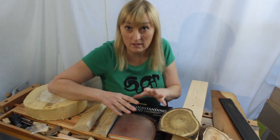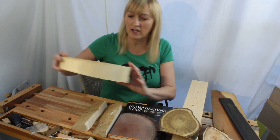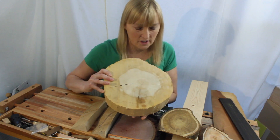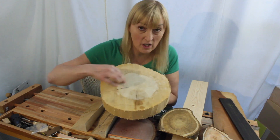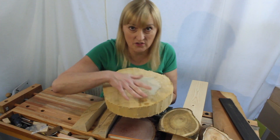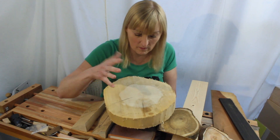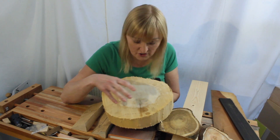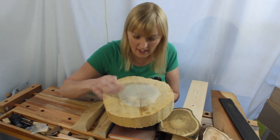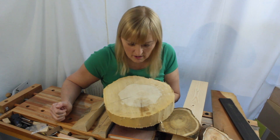Usually sapwood is light and heartwood is dark, but not always the case. I think this is Douglas Fir. When I got this freshly cut, this was actually darker, so it was light and dark. But for some reason, as things have oxidised and been exposed to the air, the colours have reversed. It's not been exposed to sun, so it's not a bleaching process, but it's not always the case that the sapwood is lighter than the heartwood.